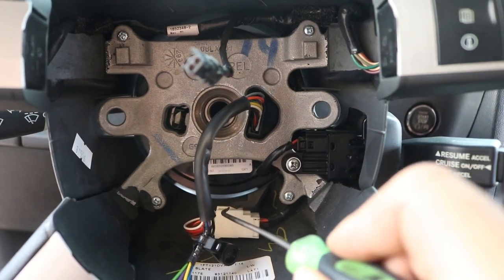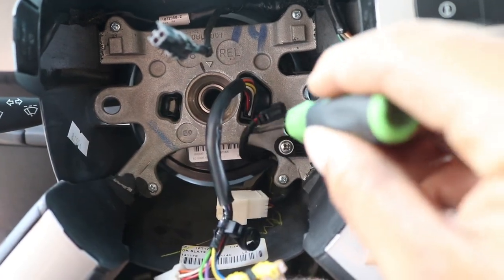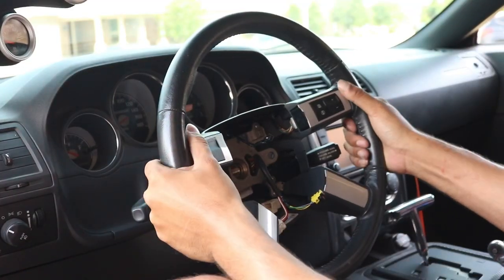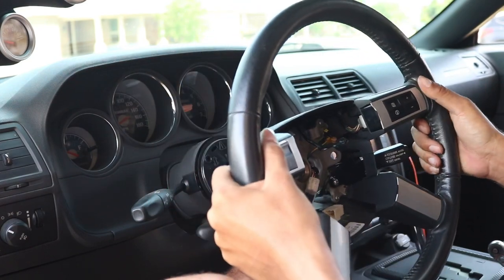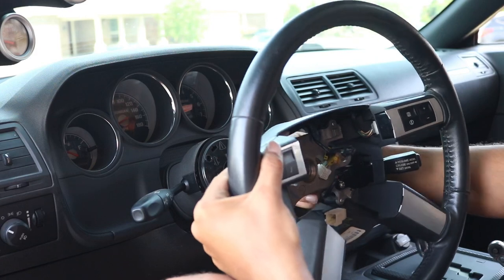If you have cruise control, you're going to remove that plug, and of course your main plug. Once you've unplugged it, safely remove your steering wheel and snake the harness through the steering wheel.